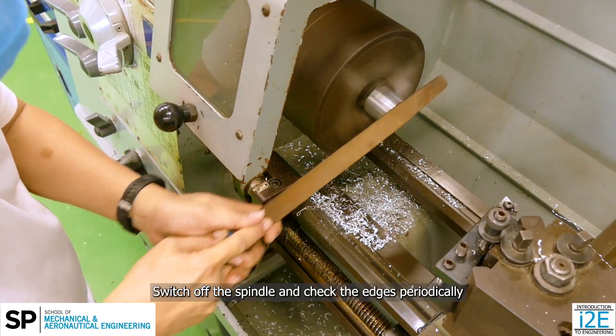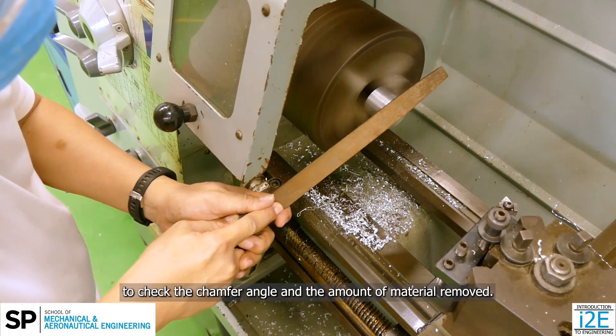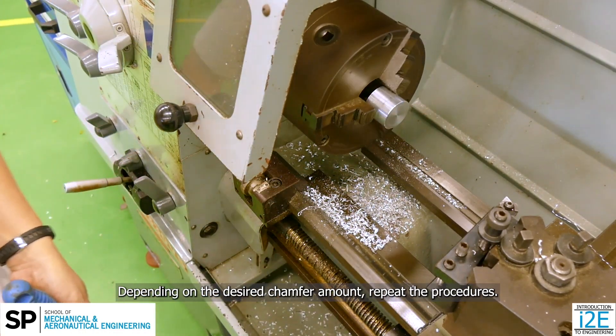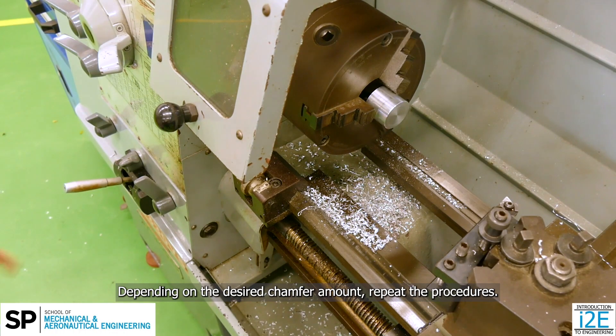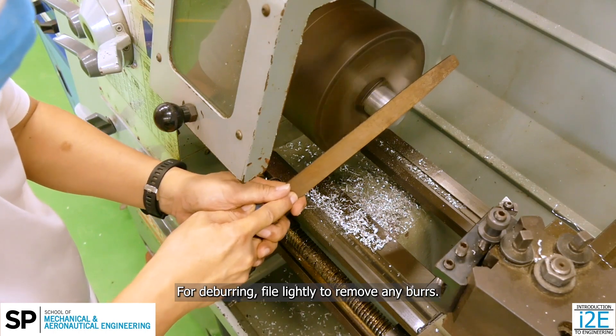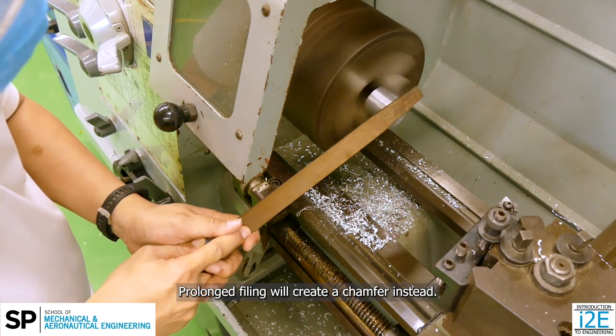Switch off the spindle and check the edges periodically to check the chamfer angle and the amount of material removed. Depending on the desired chamfer amount, repeat the procedures. For deburring, file lightly to remove any burrs. Prolonged filing will create a chamfer instead.